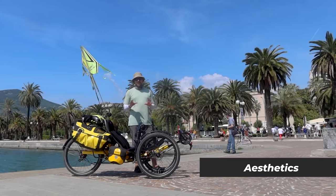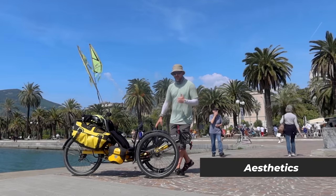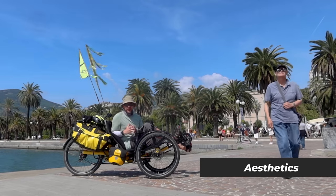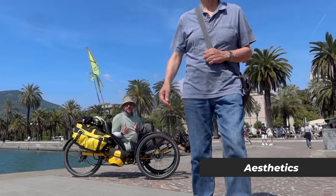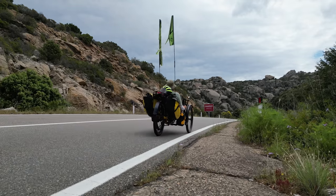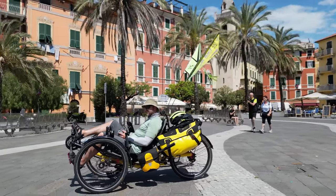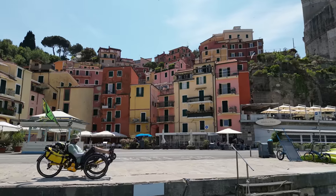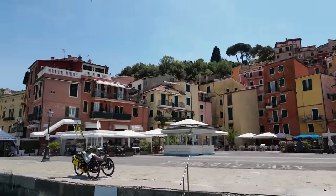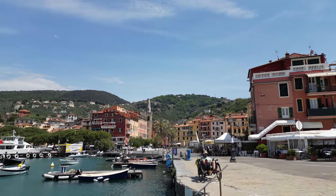The first obvious thing is aesthetics. When I sit down in this trike I feel like it's a more suitable sized vehicle for a guy of my size. I'm six foot two and this trike is perfect for me. Proportionately, it doesn't look like I'm a big clown in a little car. That's not to say anything negative about the Scorpion 20FS — it's a great vehicle — but the upgraded wheel size did appeal to me visually.